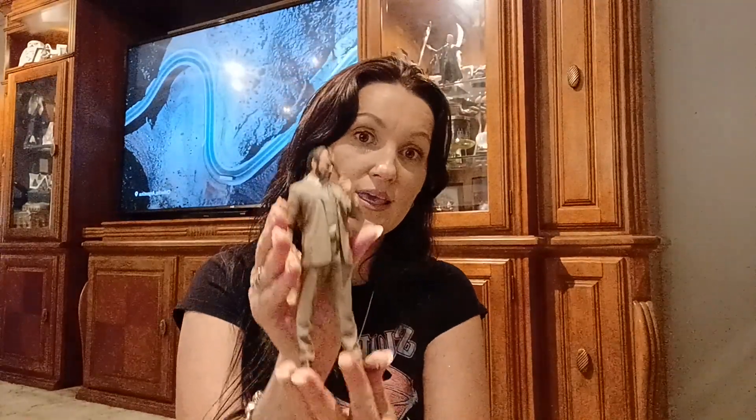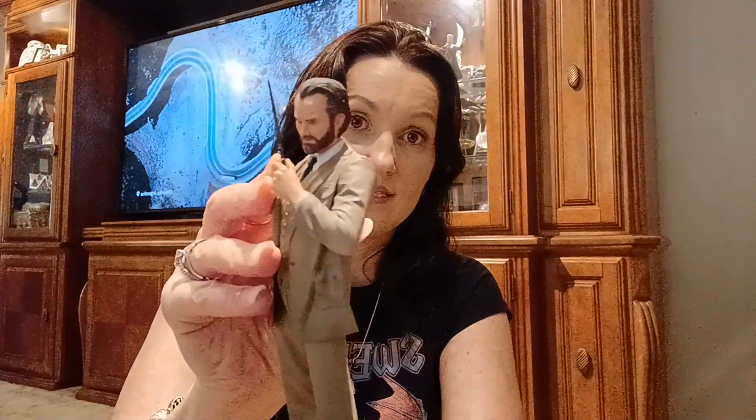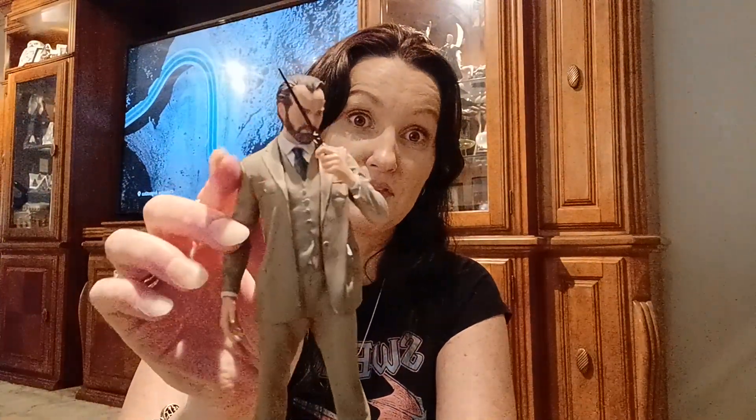I paid $19.99 for him — you can see Grindelwald up there too — I paid $19.99 plus shipping for the young Albus, which I'm about to show you.